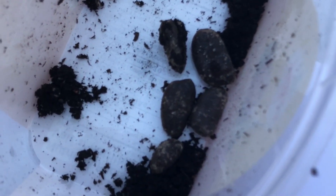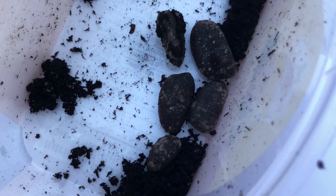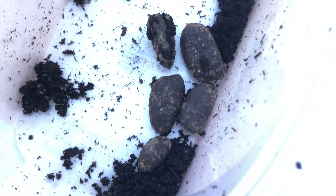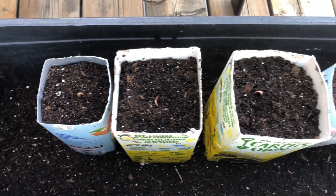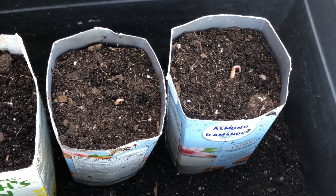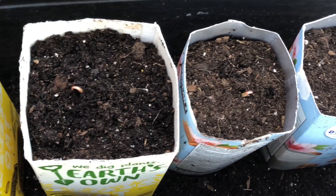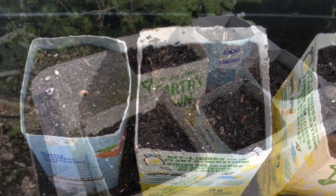I'm not sure if they're going to actually end up growing anything, but I am going to try planting them again. In this shot I only have five, but I managed to find two others, so I found all seven that did not grow. The containers I used were just my almond milk containers.